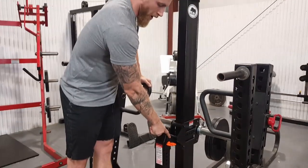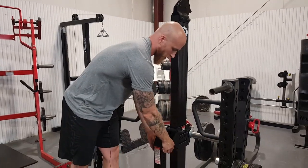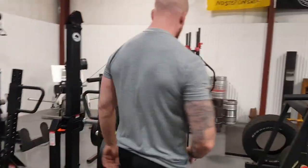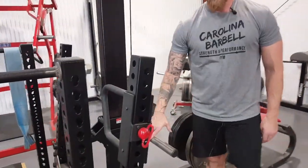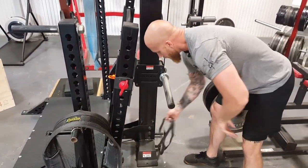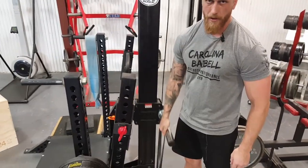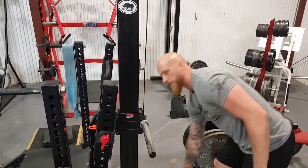If you want to adjust this Rhino for a tall or short person, you would stand up with it empty. You can take this pin out, lower it, and then put the pin back in to find whatever height works for you. Also on the back, not only can you plate load it, but you can use a band. It has two band pegs down here. You'd wrap the band around and that would give you more tension as you go up. We have a bunch of different style bands that you'd be able to use.